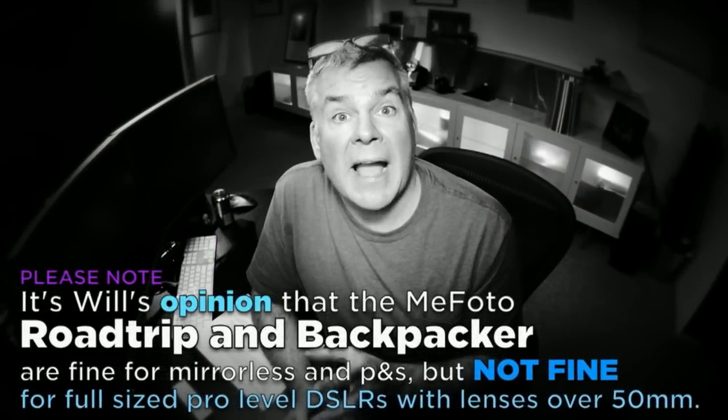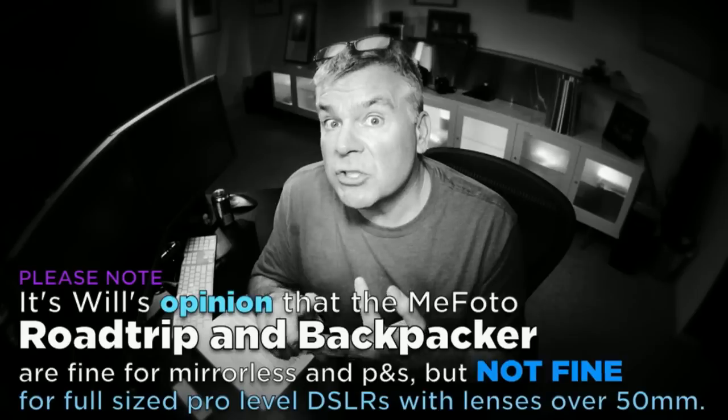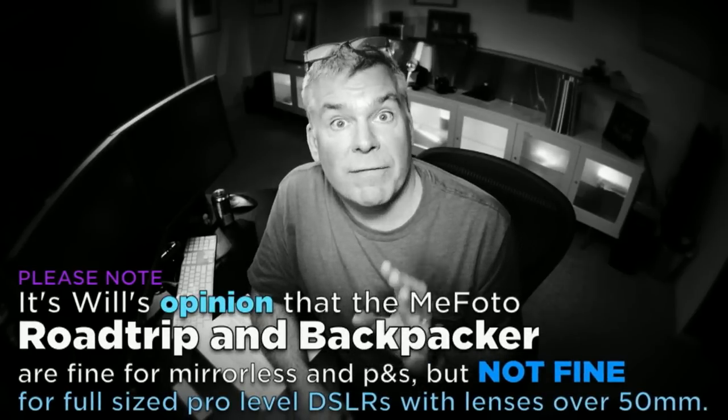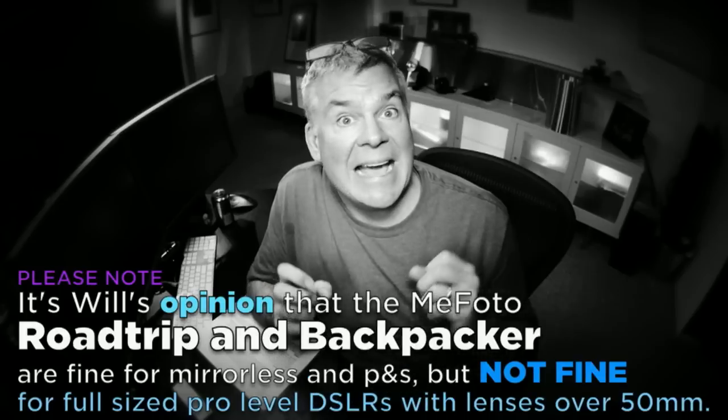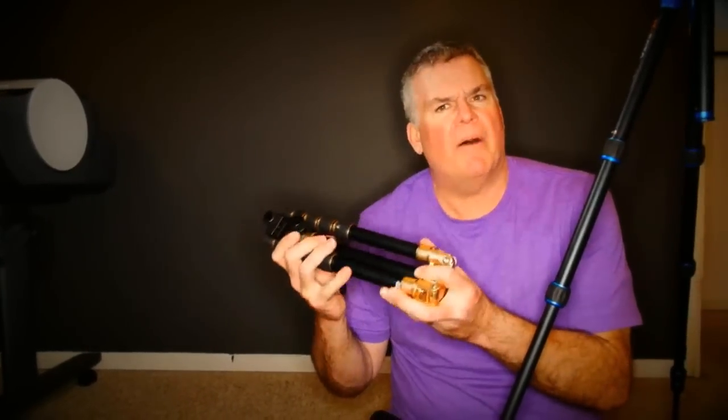We need to talk about something important. These tripods are fine for mirrorless cameras of all sizes, large point-and-shoot cameras, and small lightweight DSLRs with small lightweight lenses. But don't put your big Nikon D800 with a 72-200 f/2.8 lens on top of these — that's not what they're made for. The friction inside the ball heads is fine for smaller, lighter-weight cameras, but once you put a big heavy camera up there and start tipping the ball head, it's going to fall forward. If you're shooting a big camera with a big lens, you need a big tripod — these aren't big tripods.